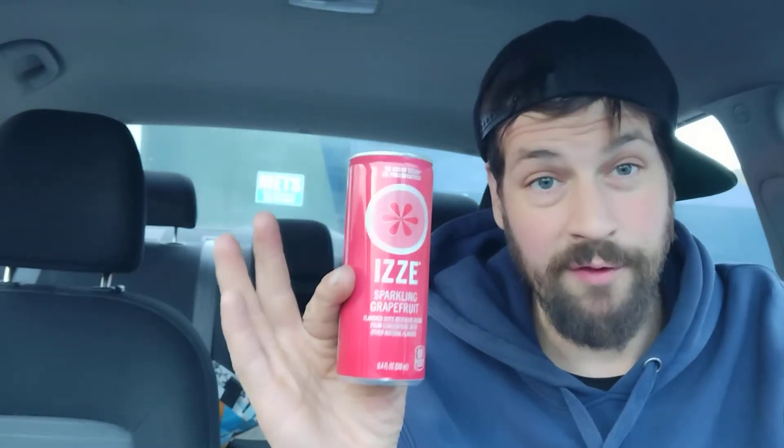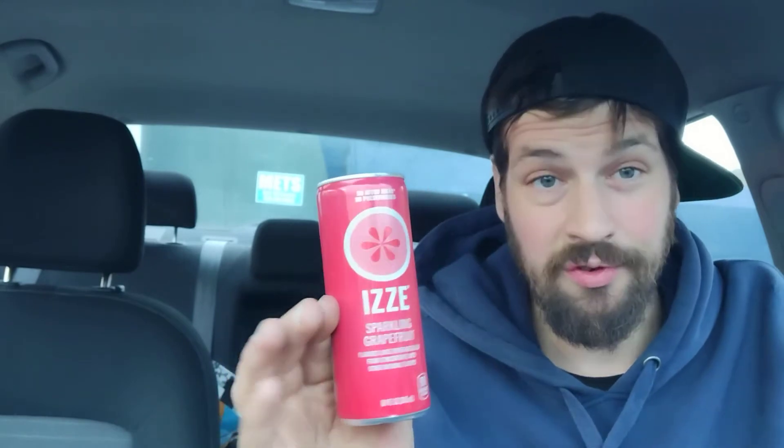I got this at Dollar Tree, and it contains 70% juice. That's cool. I can't remember the last time I had an 8.4 fluid ounce can of anything that contained any juice. 70% juice — that's pretty dope.